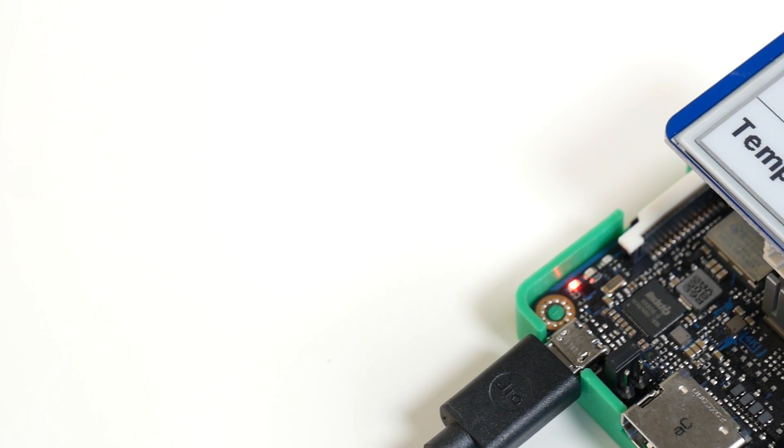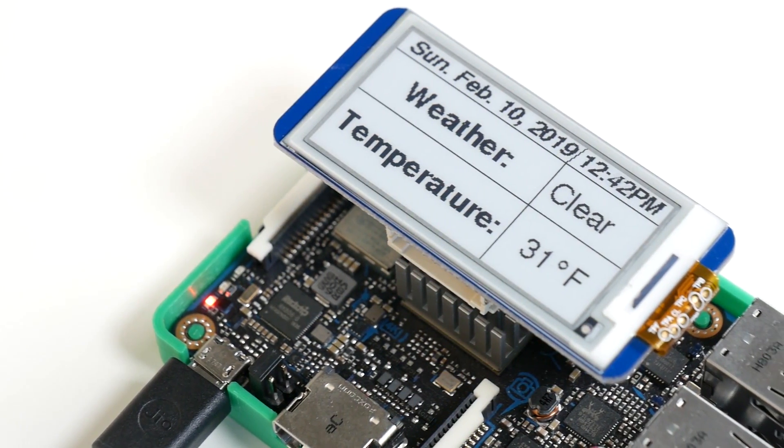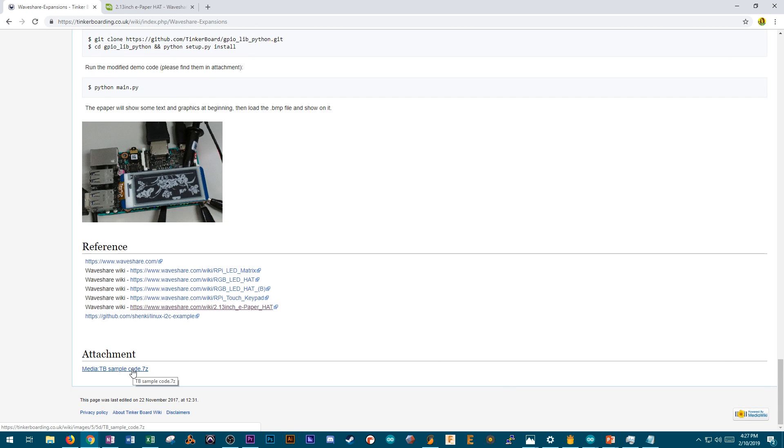It uses the GPIO pins, uses Python, and it's utilizing the internet connectivity and all the fun things you can do when you're doing a project with a single board computer running Linux. That project is an e-ink weather display. You have your Tinkerboard, and then this e-ink breakout board by Waveshare that sits right on top of the GPIO pins. I'm using a little riser so it's not conflicting with the heat sink. The libraries for it were ported by the Tinkerboard team so it works with the Tinkerboard right out of the box — you don't have to tweak anything to make sure it's compatible.